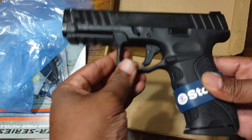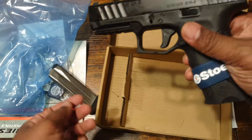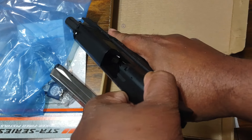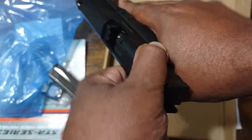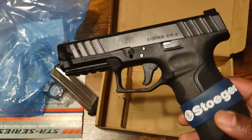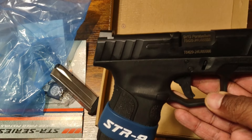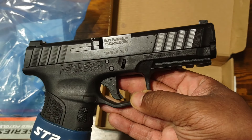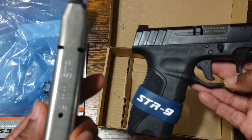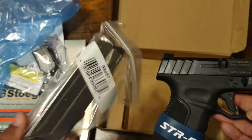It's got a lot of oil on it — yeah, a lot of oil. It's a 15-round mag, and this one came with the extra magazine; they usually don't include that.